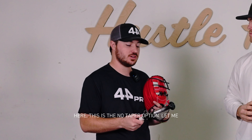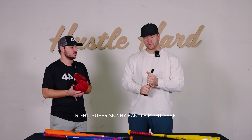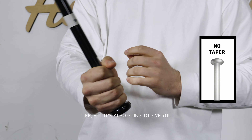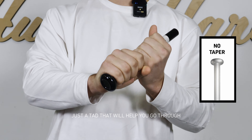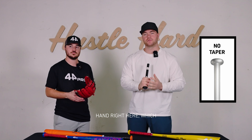Our first option is the no taper. Matt, what do you think? Super skinny handle right here — all you're really going to feel is the cushion from the tape, which some people like. It's also going to give you a little more weight on the end of the bat that'll help you go through the zone, and you're really locked in with that bottom hand, which some people really like.